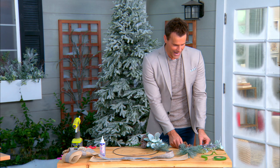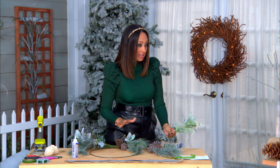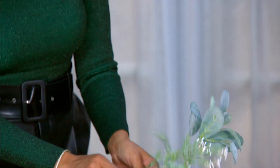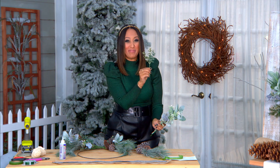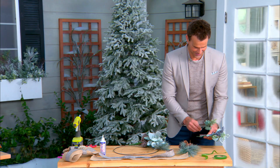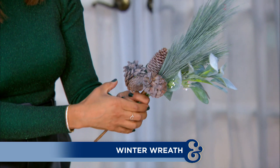Now we've got to put these bouquets together. We want to make it look gorgeous. As you can see, we have some greenery here — we have some lamb's ear, berries (it's purple and beautiful, the only one that's not green), and then we've got some pine.